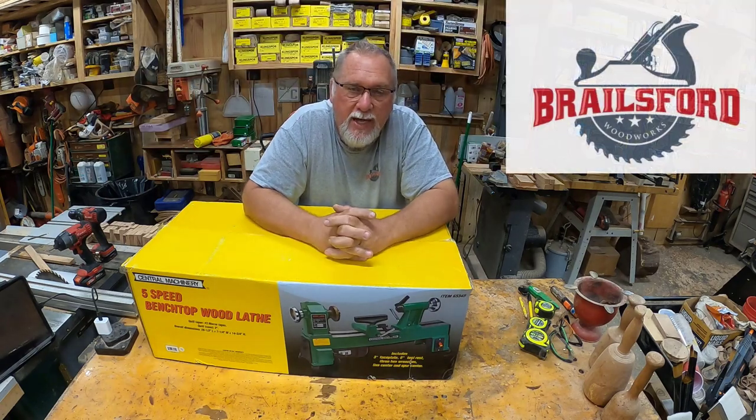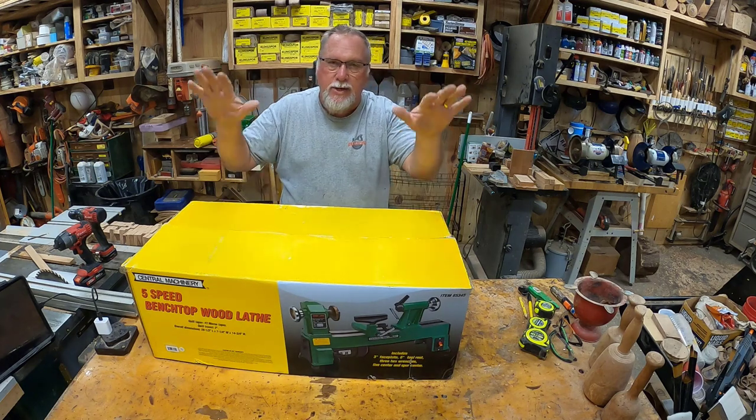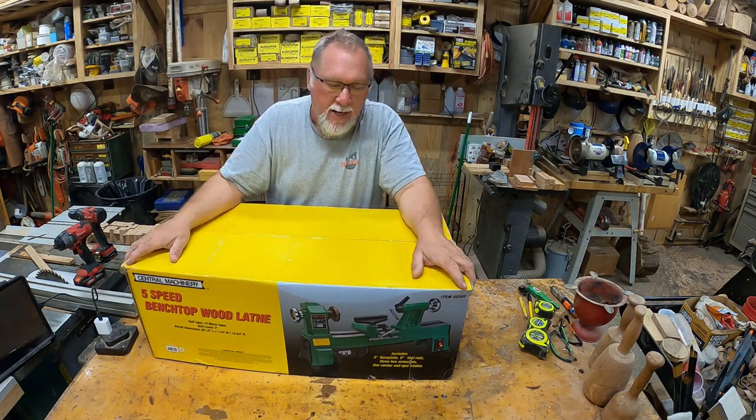Hello everybody, Mike Brailswood, Brailswood Works. Thank you for joining me back on my channel. Today I've got a product review — I've got the Benchtop Harbor Freight Lathe.